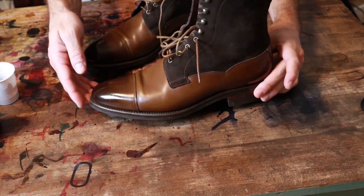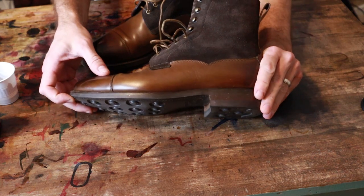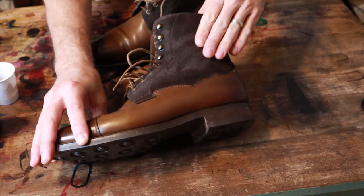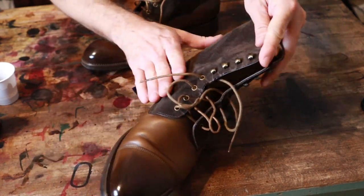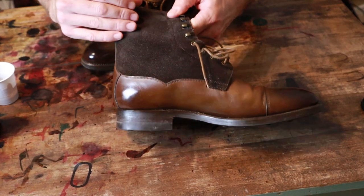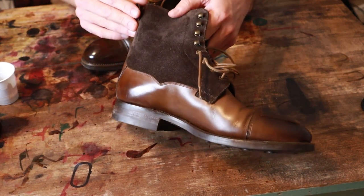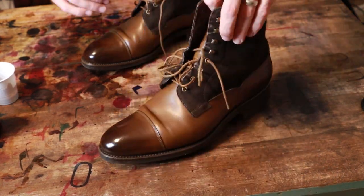Quick little video here. This is a pair of Carlos Santos field boots I've had for a little while, and the leather is still in great shape. But the suede just kind of has lost some of its color — it looks almost kind of ashy. It doesn't show up too well on camera, but to my eyes it just looks a little bit faded. It just doesn't look as nice anymore. So I'm going to look at doing a little touch-up on the coloration.